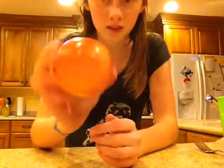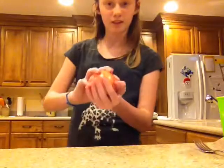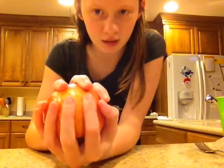So first thing we have, I'm going to do the apple first. Ordinary apple, nothing wrong with it. I'm just going to have my apple like this — see my apple — and it's going to start levitating.